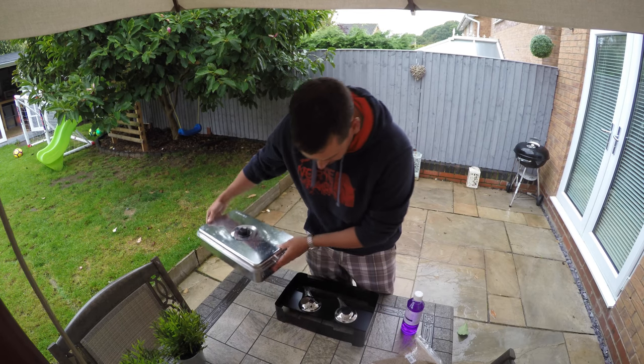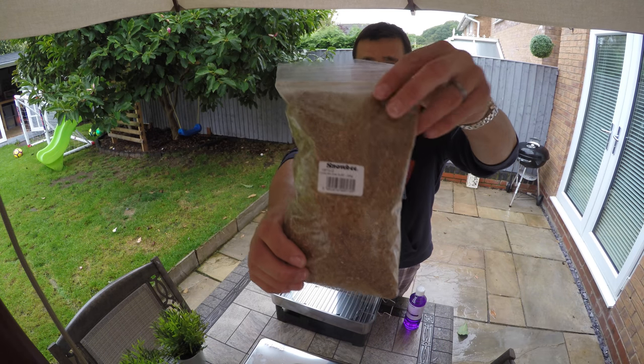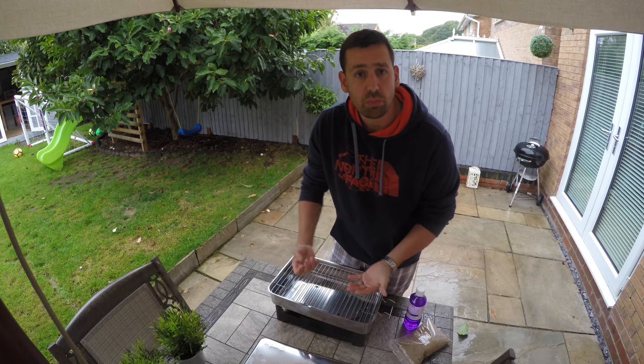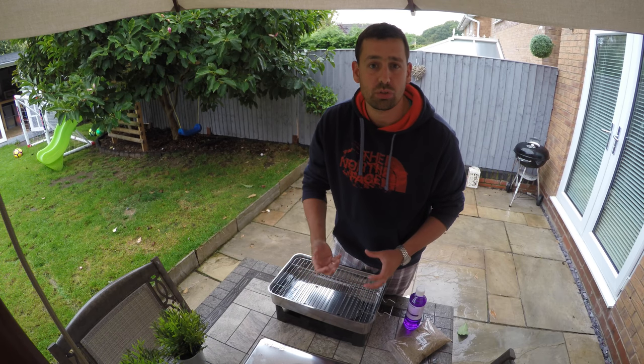I'll leave that in there for about an hour or so, and then we're going to start smoking the fish. This is the hot smoker I'm going to use. Just to be clear, hot smoking is a totally different process to cold smoking. This hot smoking process has got burners at the bottom — these burners take the methylated spirits, which go into the two burners down here. These burners heat up the bottom of this big cooking tray. There's a little vent at the bottom and a little vent at the top, which draws the air through — a small amount of oxygen — giving you quite a lot of smoke.